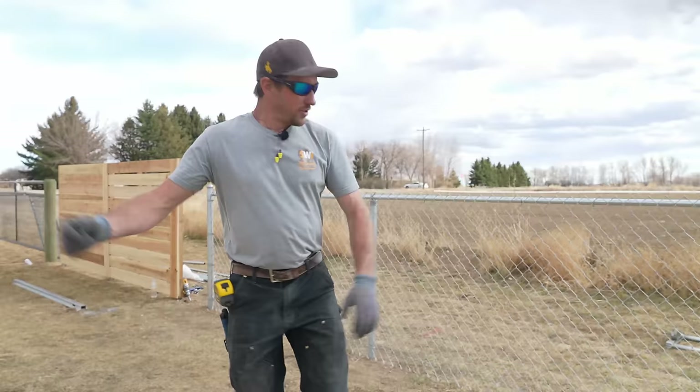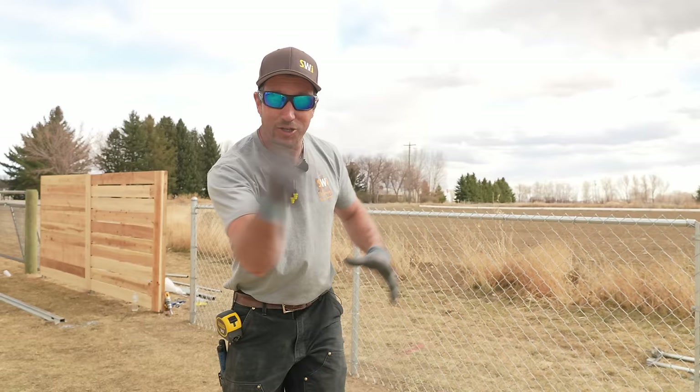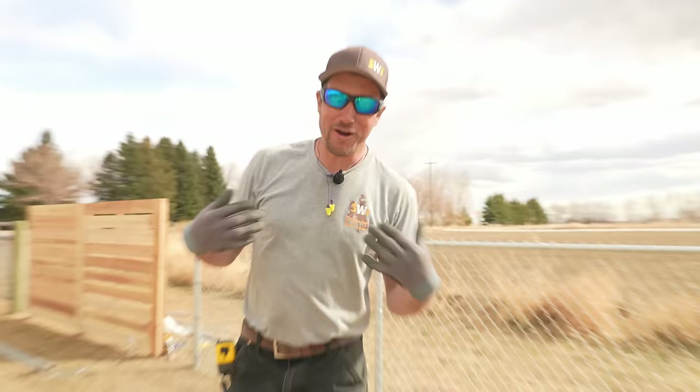We just showed you how to install a four-foot residential-grade chain link fence — super easy. We didn't show you how to install a gate, so make sure to watch the next video to learn how to install the gate to go along with the fence. With Dan from SWI — we are Wyoming's fence company — have a good dang day!